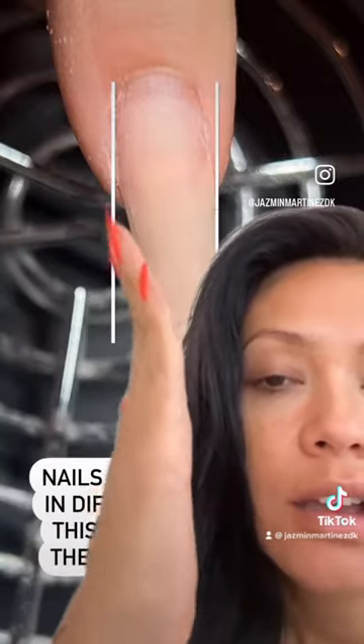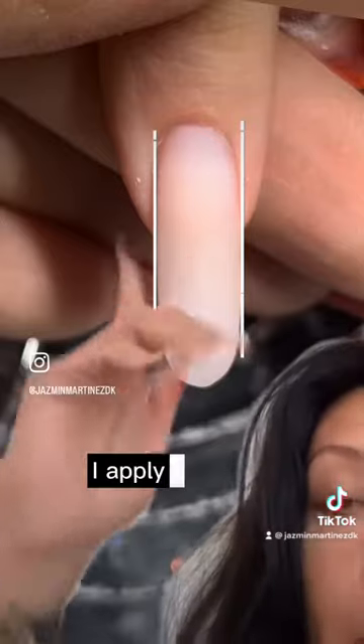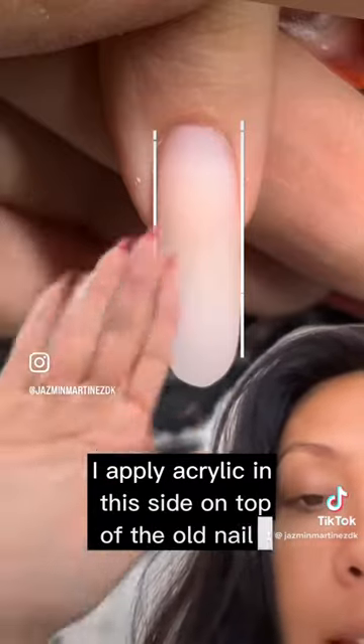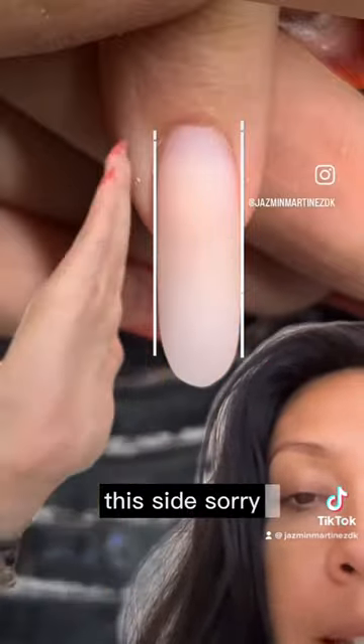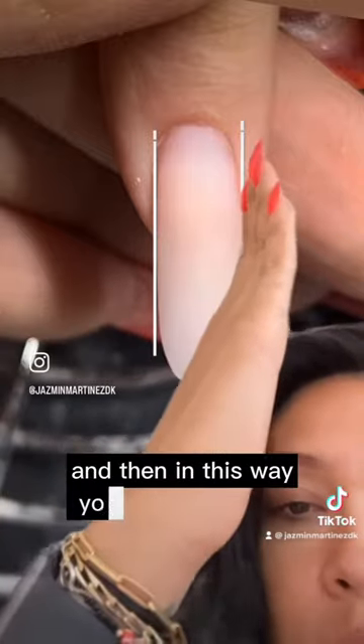It's the second infill. I apply acrylic on this side, on top of the old nail, and then you just tap it and extend it towards this side — so you can make a wider nail, and in this way you can make it look more even.